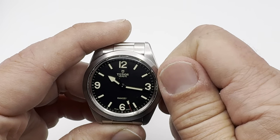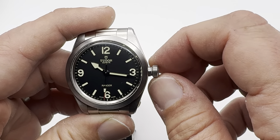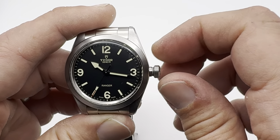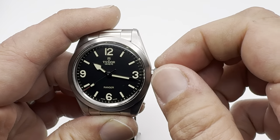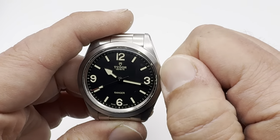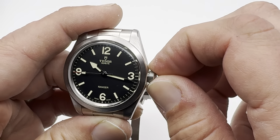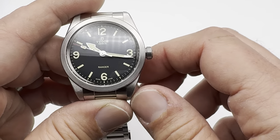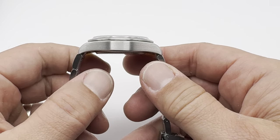Let me unscrew the crown. Tudor crowns are awesome — approaching Rolex territory. Very smooth winding, no play anywhere. And then threading it back up — they thread up perfectly every time, no fuss, no nonsense. And when you get to the end, it actually kind of locks into place. You don't have to give it much of an extra push, but it locks into place so you know it's not going to pop out.